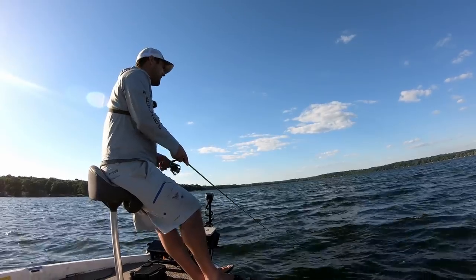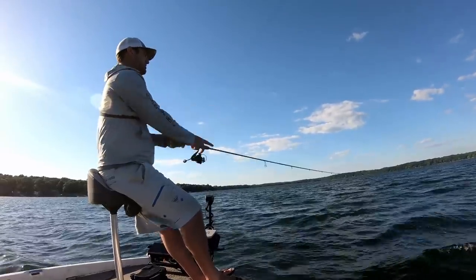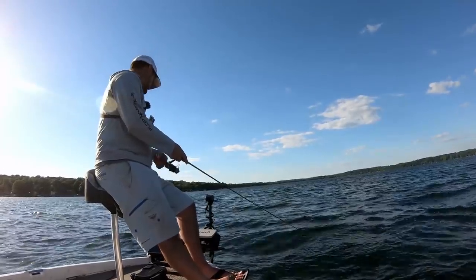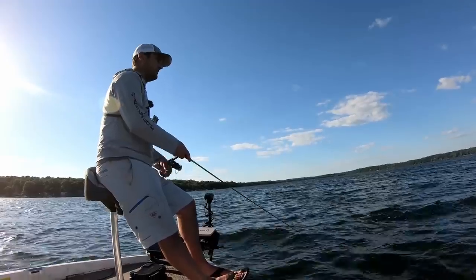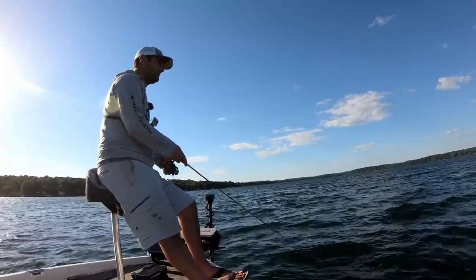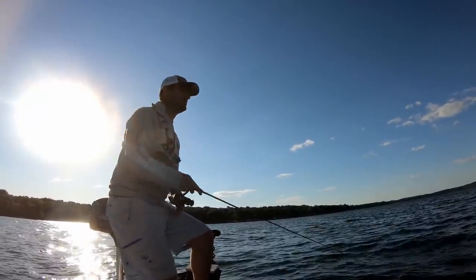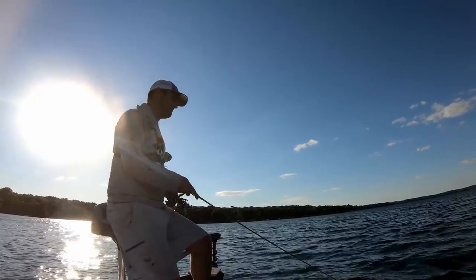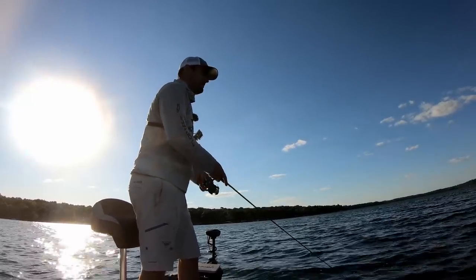Somebody asked in the comments section how you'd go about anchoring up on a spot like this if you didn't have a trolling motor at all. On a day like today, I'd probably anchor in the middle of the weed bed and let it drift back until the anchor rope's at about a 45-degree angle before tying it off on a boat cleat. Another question I saw: when you find them on LiveScope, can you go over them with down imaging? Because a lot of you have sonar units with only 2D sonar and down imaging — you may not have side imaging. So here's what they look like on down imaging.